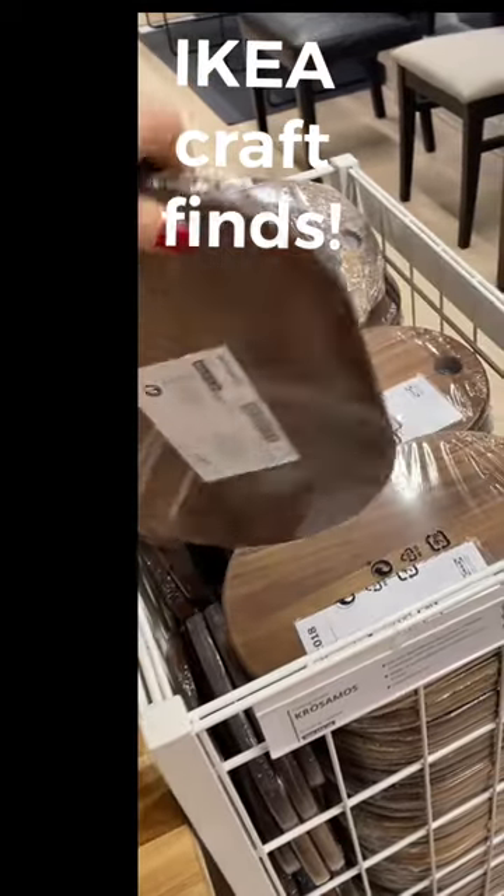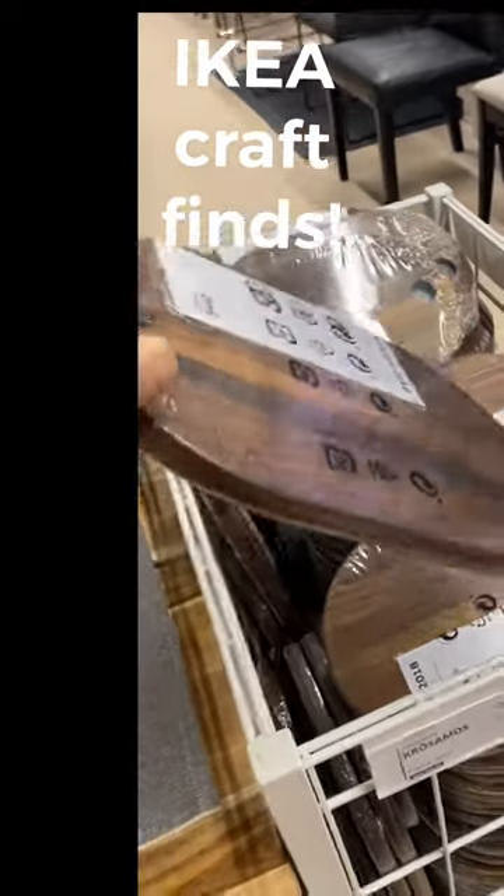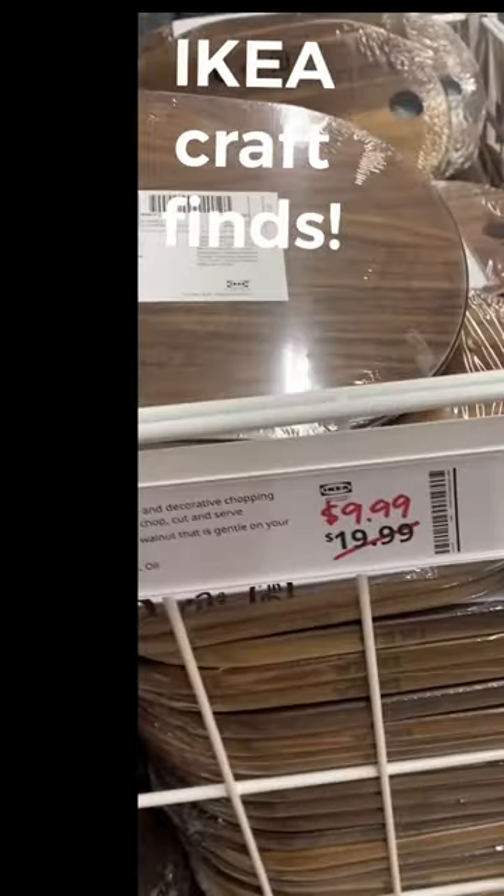I went to Ikea today with my son to help him find some things for his apartment, and of course I had to look for things to chalk on.